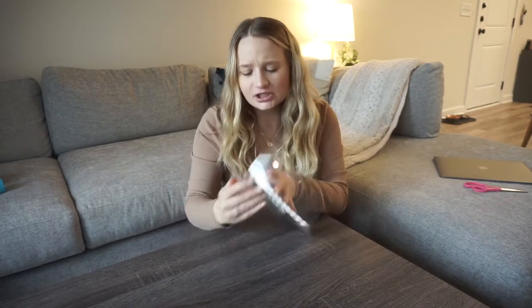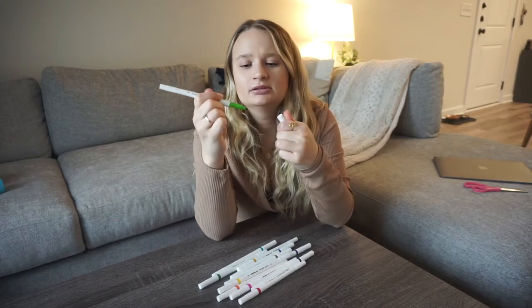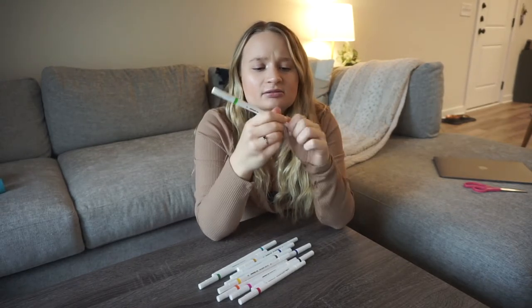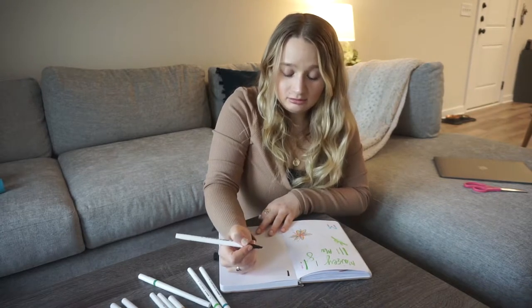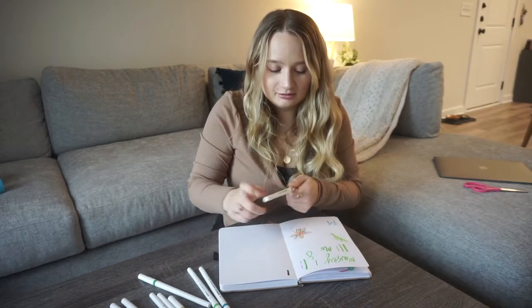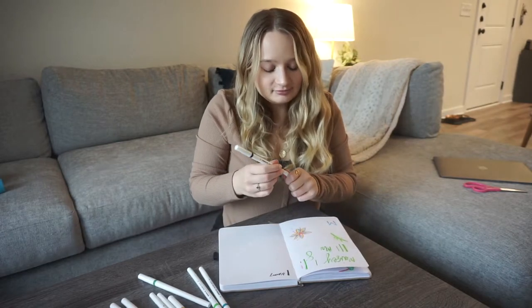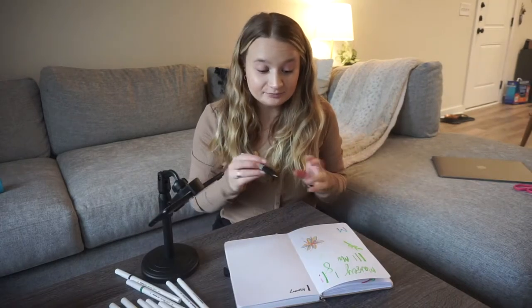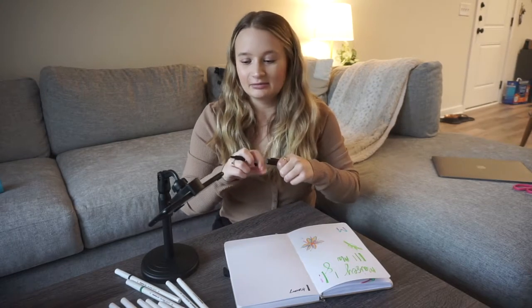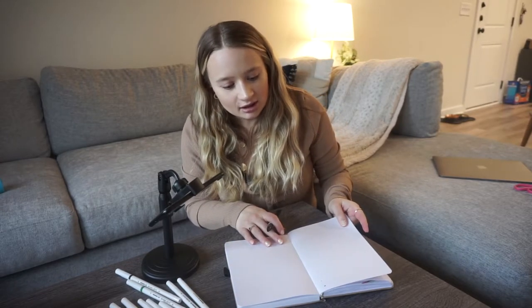Let's move on to the other ones — 12 vibrant illustration markers. Let's open these up. They are dual-tipped. There's a thick side and a thin side. Let's test — oh, wait a minute.